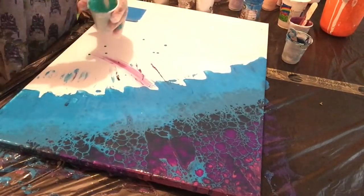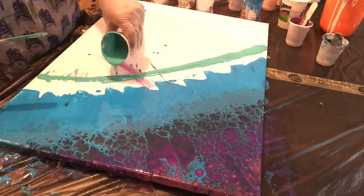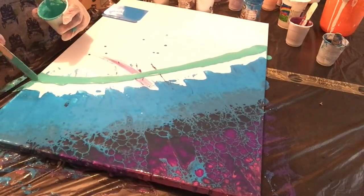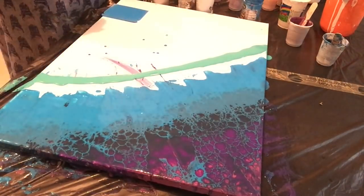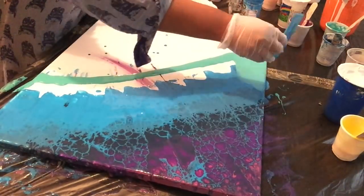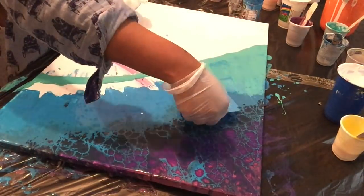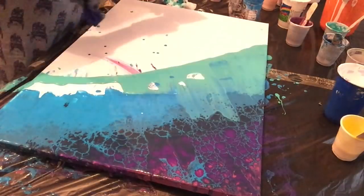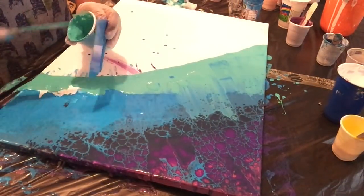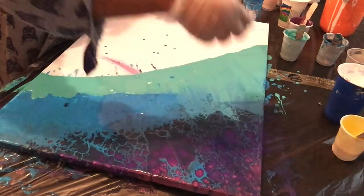By the way, that shirt you're going to see a lot of in every single one of my videos — it's my painting shirt. It's really mucky, I wash it after a massive paint session. It's comfy, it's my go-to shirt, I apologise if you see a lot of it. The sleeve keeps wanting to fall down but amazingly I have yet to catch my sleeve on any of my pours.